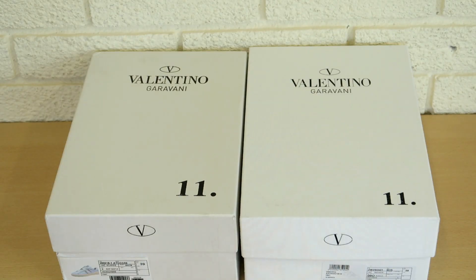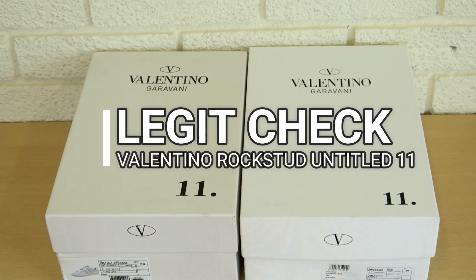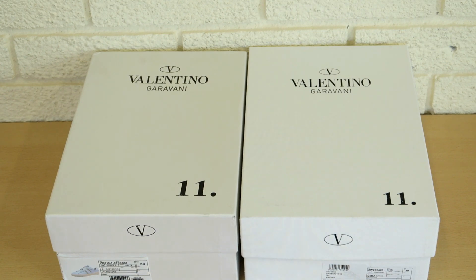What's going on YouTube, your boy ACO Official back with another real vs fake authentication guide. Today looking at the Valentino Rockstud Untitled 11s — real is always on the right, fake always on the left. Let's just get into it.